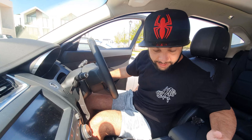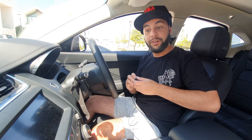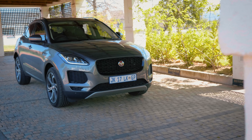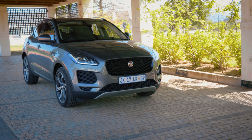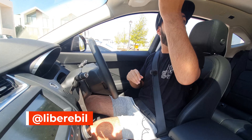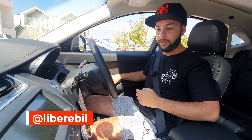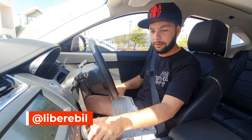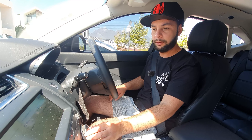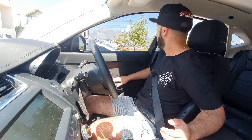A really quick video on the Jaguar E-Pace — not new, it's been out for quite a while. This is the D180 all-wheel drive Jaguar. Just closing the window and turning the AC down a bit so there's not too much wind noise. Trying to keep this video really short.